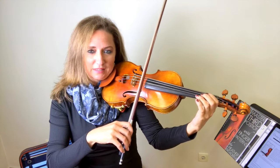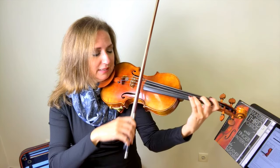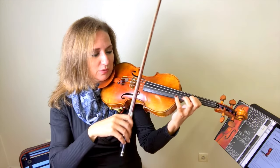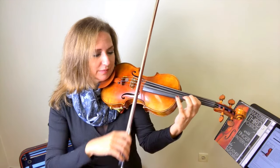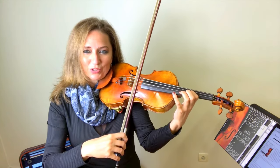So first off, what is third position? Third position is when you replace your third finger in first position with your one. So to find third position, if you're playing in first, you have your third finger as D, and third position is when you replace that third finger with your first finger — you have your first finger on where your third finger was.